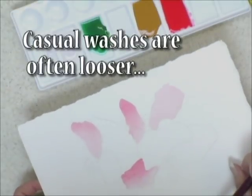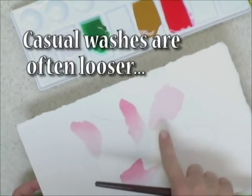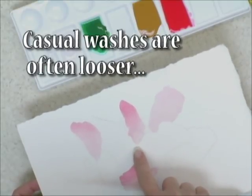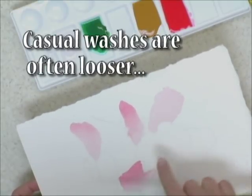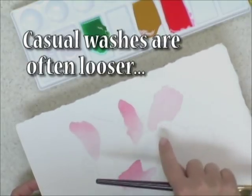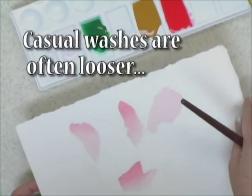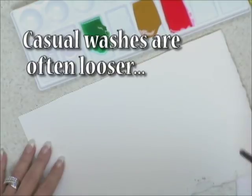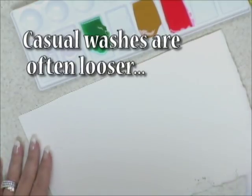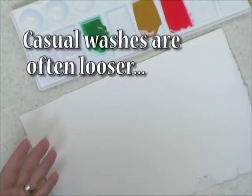Now I'm going to show you how to apply a casual wash. The difference between the two: the flat wash and the graduated wash are usually applied to an area that has a very distinct boundary — you're working within a specific area to achieve that effect. But for a casual wash, which I'm going to show you on another blank sheet, it's casual. You apply this in a manner that has no boundary.